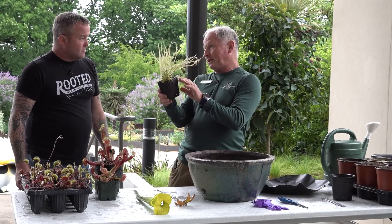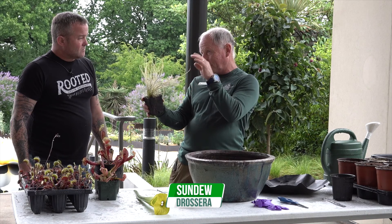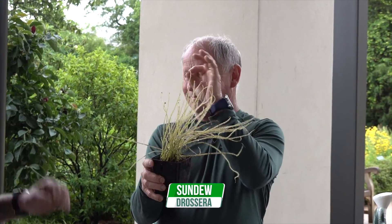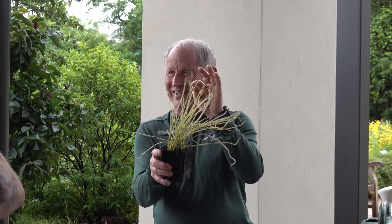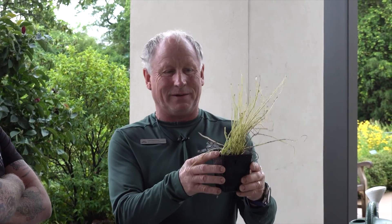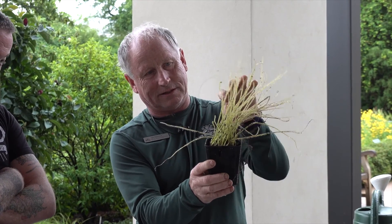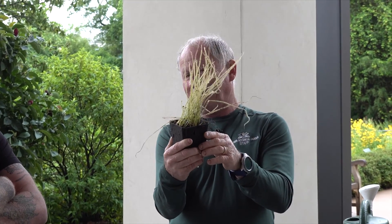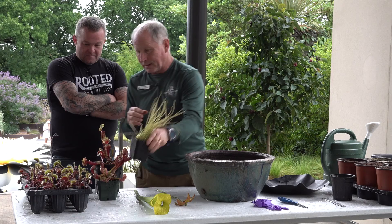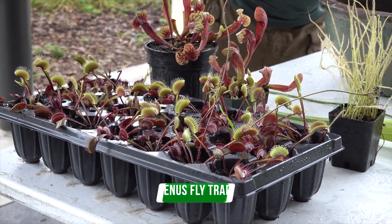Really interesting plants are the sundews. They're called that because you come out in the morning after a cool night and they're covered in sparkling diamonds — a sticky, really sticky liquid. Insects simply can't resist them and if they go anywhere near them, as you can see on this one, they're absolutely stuck to the thing — all those little gnats or whatever they are. They're little peat gnats actually, and once they're stuck there this thing will just digest them.